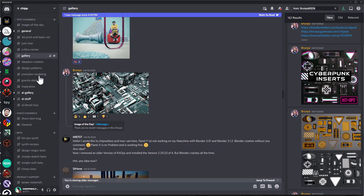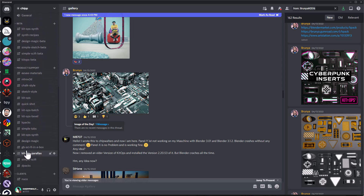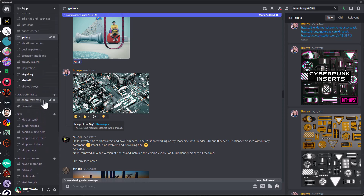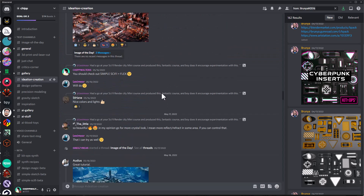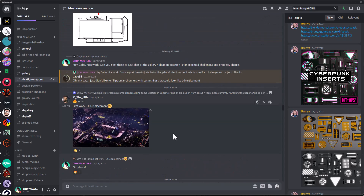I've got this pretty healthy Discord server where you can see all the stuff going on — all the products support, and we have a lot of stuff like AI, some Gravity Sketch, and this ideation creation area which is really cool because it's little projects that community members and I work on together.